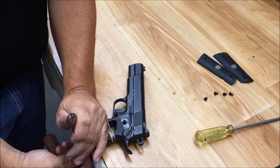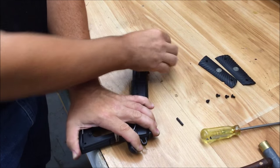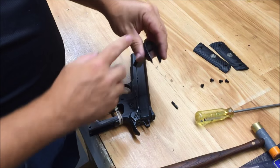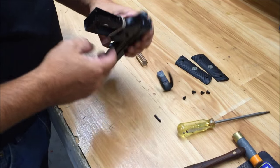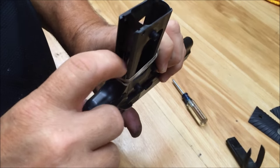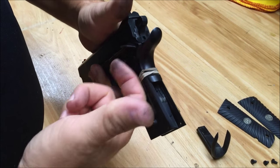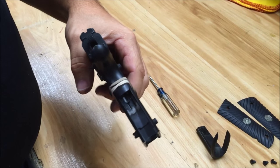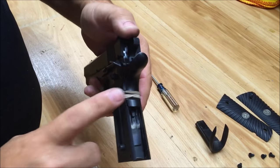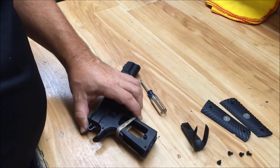I'm going to knock the pin out and remove the mainspring housing — this one has a mag well attached to it, yours may or may not. The reason I've used the rubber band to depress my grip safety is it's going to keep my hammer strut and my sear spring in play, so I don't have to get the sear spring back in there just right. Everybody's got a rubber band laying around — if not, a piece of masking tape can get that job done.